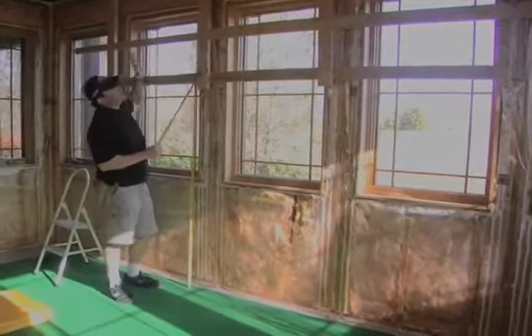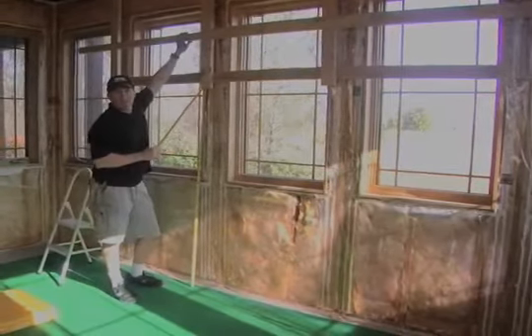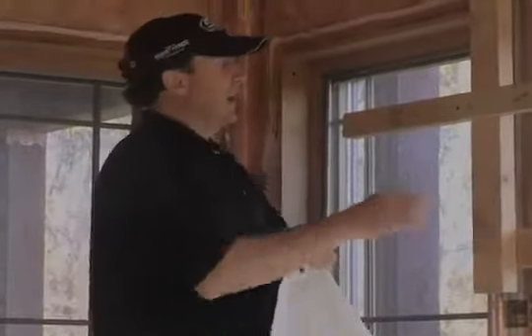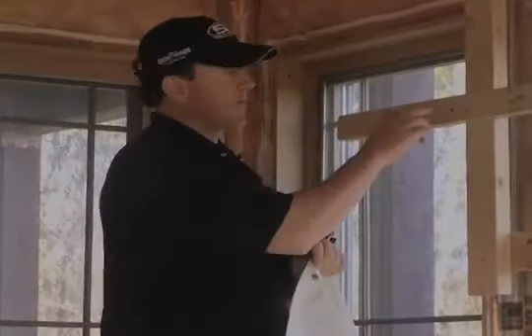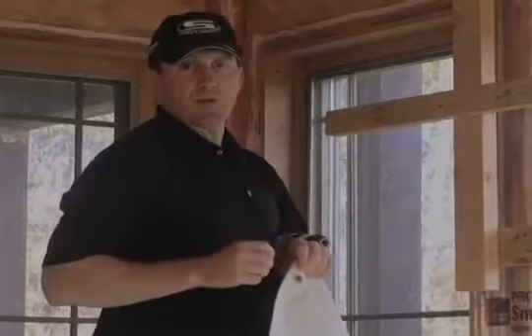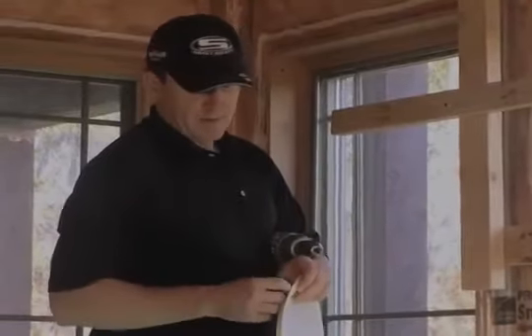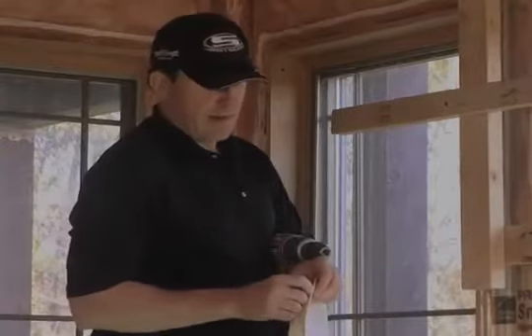Once you get this framework done, you're ready to mount your tarp. All you need is a screw, a washer, and a drill. You can see they've got these grommets here at the top of the tarp. I've measured off 7 feet. It's much easier if you pre-drill the hole — then it goes in real quick. That's why we need the washer, so it doesn't go through the grommet.